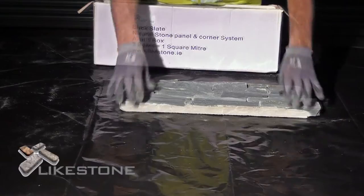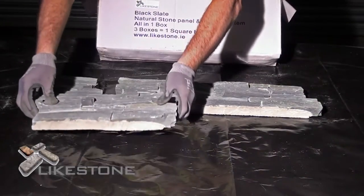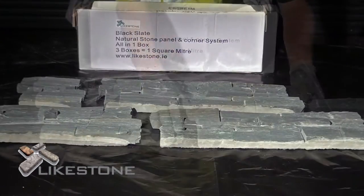Stone Clad comes in a box including two large panels, one medium panel, and one small panel, with a coverage of one third of a square meter.